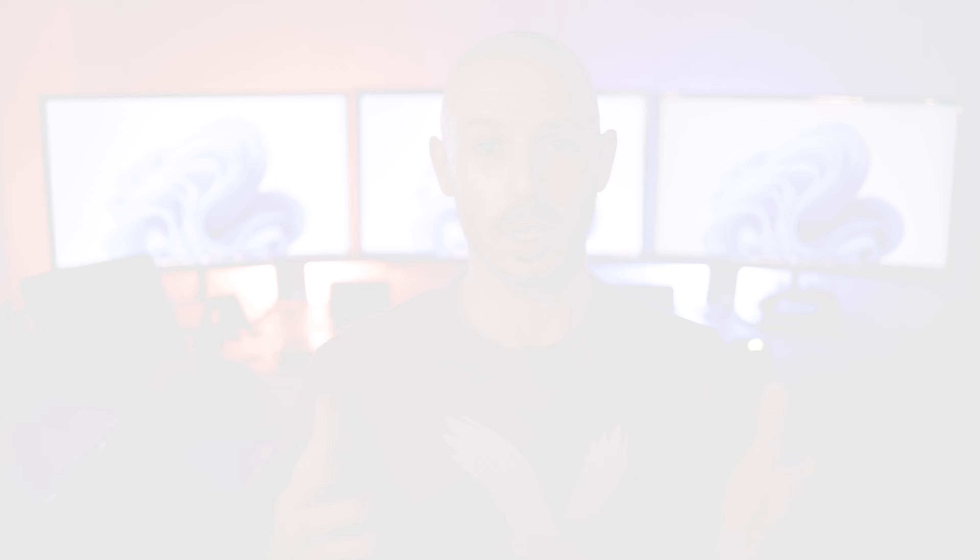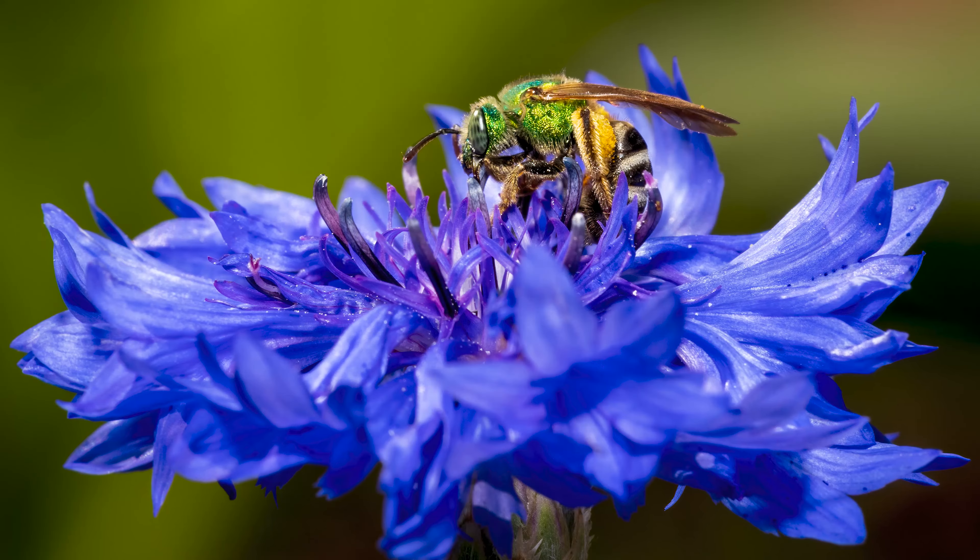It does great in stills as well — I love it for wildlife and macro photography — but for video, this thing is absolutely killer. I do wish that it recorded in 4K unlimitedly, of course I do. I knew going into it that I was going to have a 30-minute limitation.